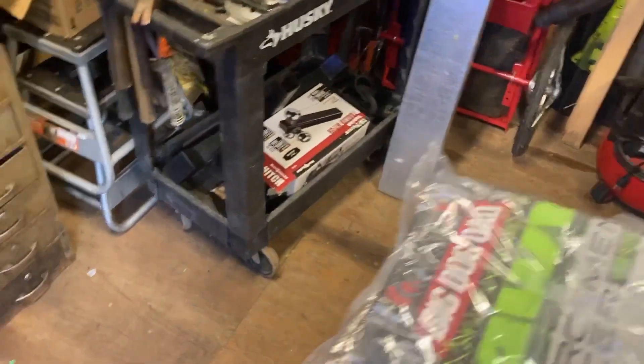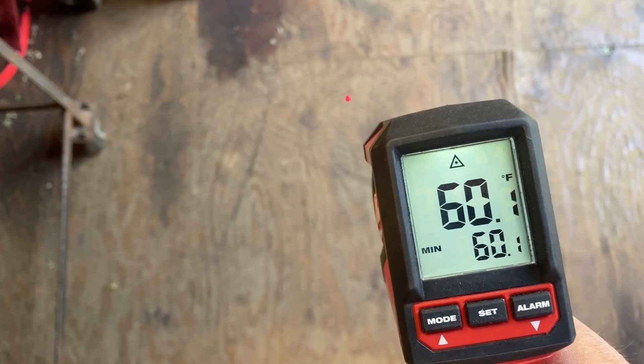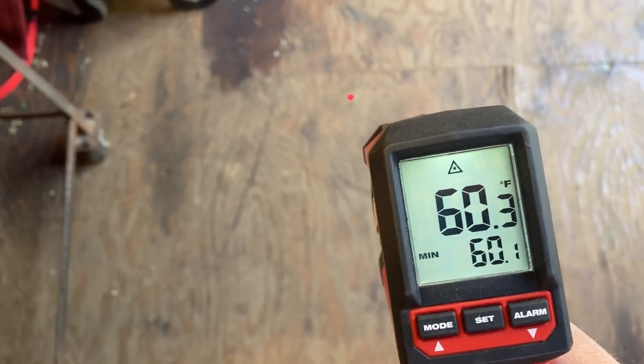Let me try it on a couple more things. Let me try the floor. Fluke reads 63.1. Milwaukee — 61. Wow, three degrees difference.